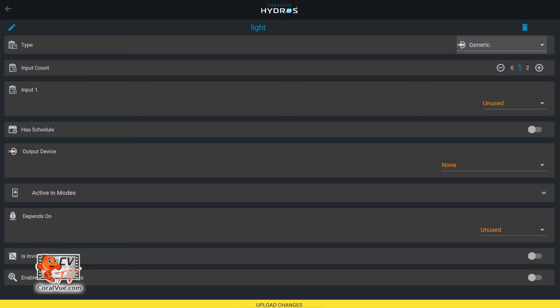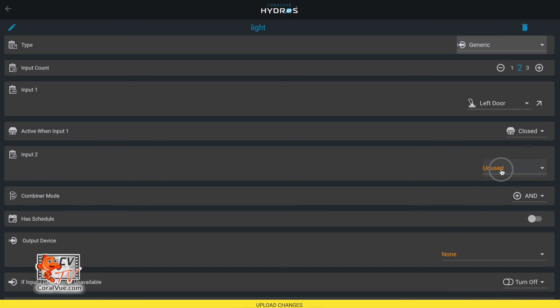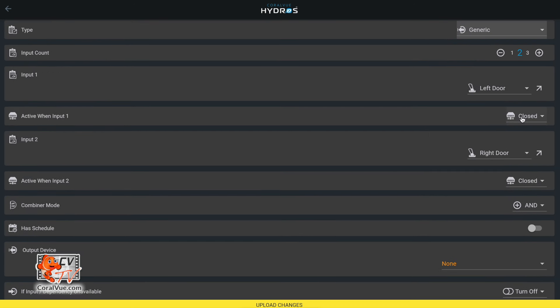So we're going to go into a generic output. I'm going to create a generic output, go to inputs, and set two inputs — the sensor on the left door and the sensor on the right door are two different inputs. I'm going to select left door and right door. I want the light to turn on when either one is open, which means OR. You can see right here where it says AND and OR. The skimmer used AND; on the doors, we're using OR.